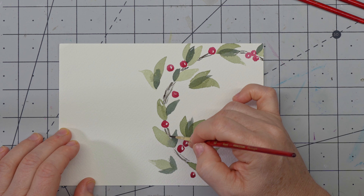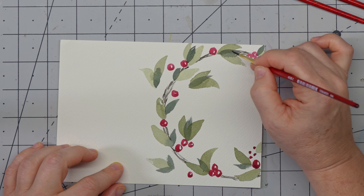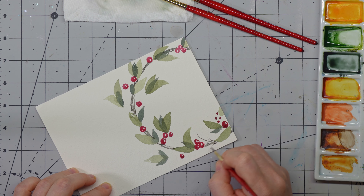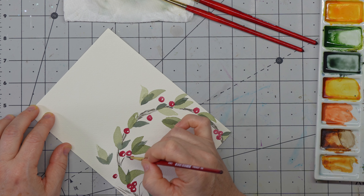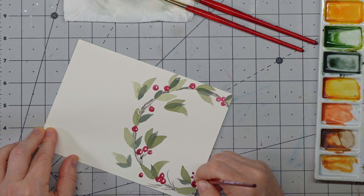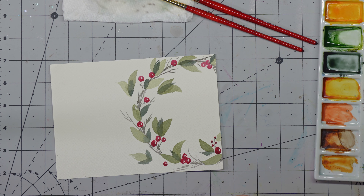You can overlap things into here because it just makes it look more realistic when it's kind of bunched up and overlapping. Here's where I'm going to get into the outlying parts. This is where I can have some pine sprigs come out here, or these berries can be connected — I can go ahead and connect them here. So now we're going to move on to the pine branches, and I'm trying to figure out where I want to put them.